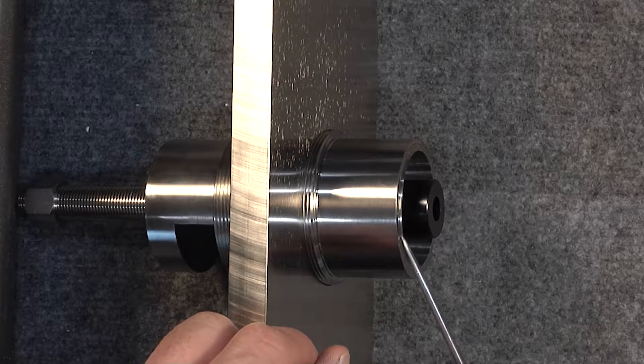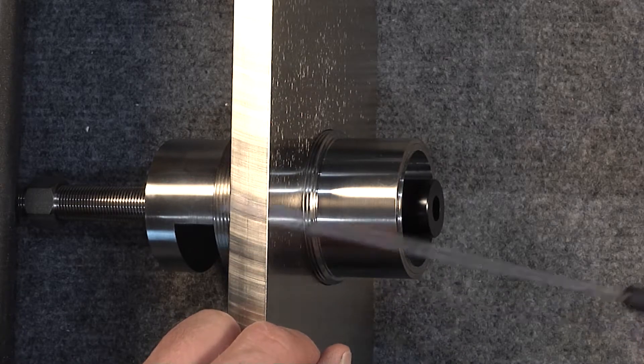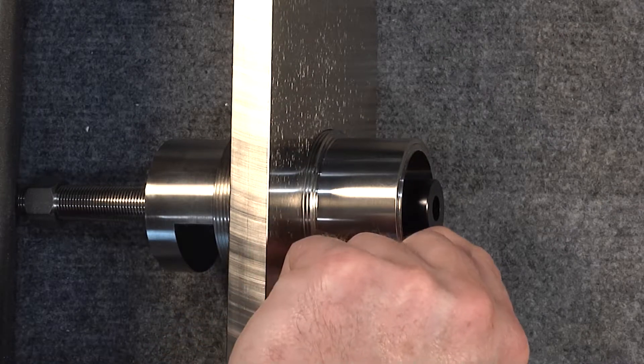Again, if we were going to be extracting a bearing, the step faces the opposite direction and the chamfer will end up here.